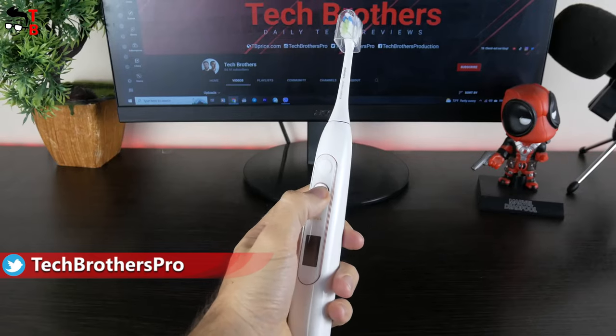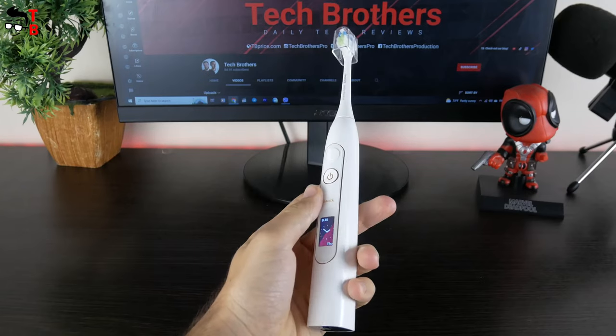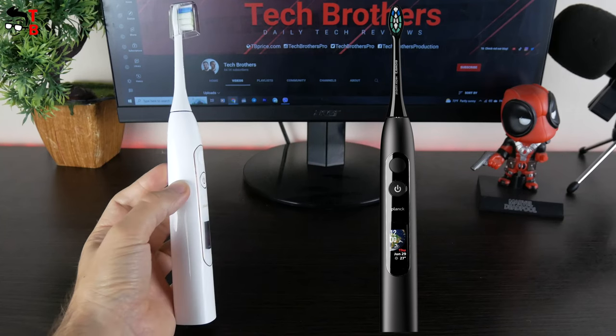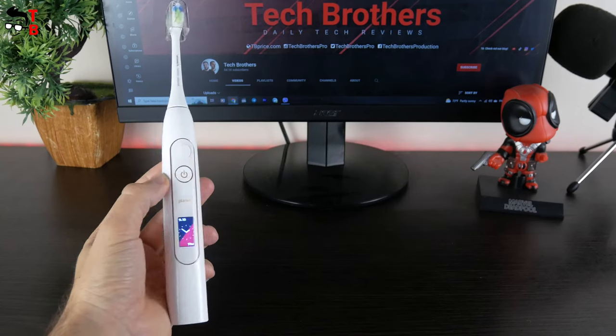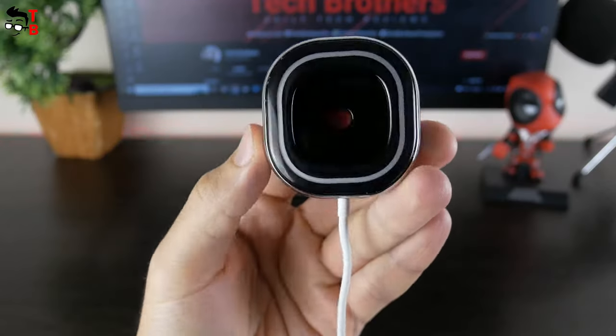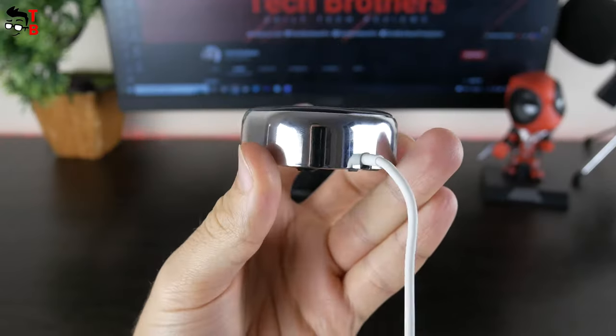Talking about the design of the Plank 01 electric toothbrush. As you can see, I have a white version; however, it is also available in black color. They have the same specs and features, but only the color of the toothbrush and brush heads are different. By the way, the charging dock is black in both white and black versions of the toothbrush.